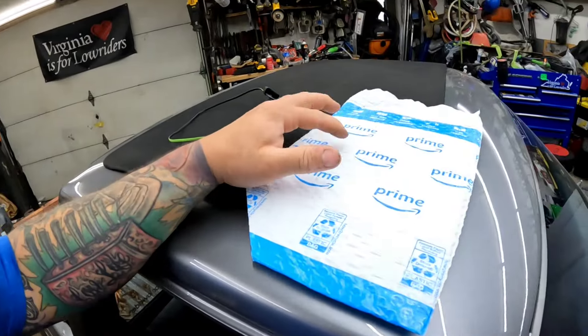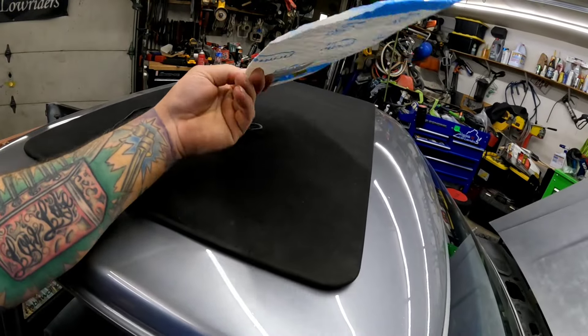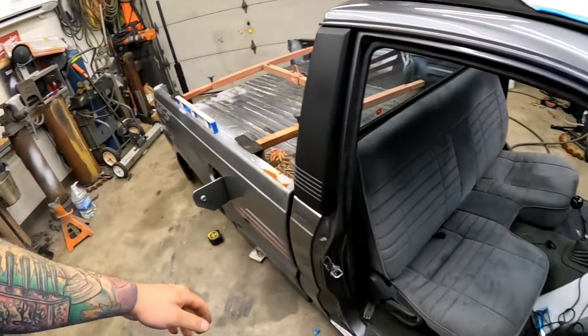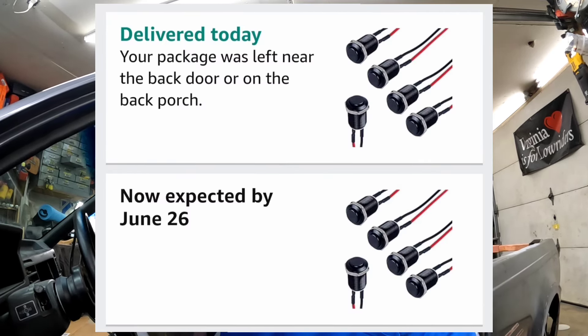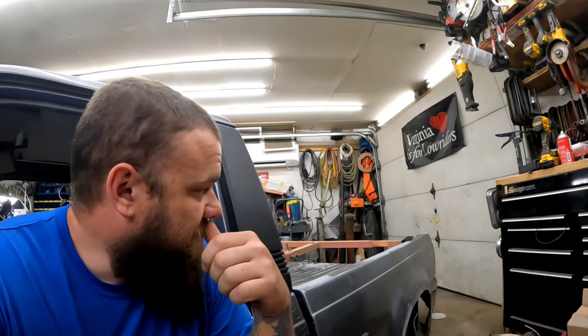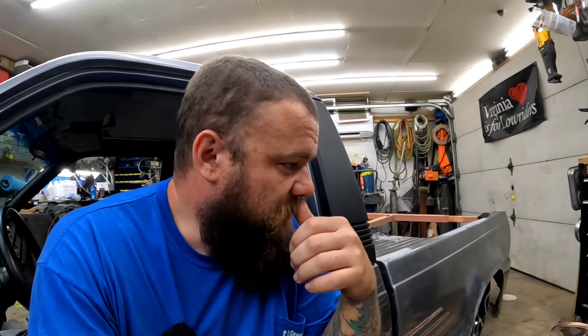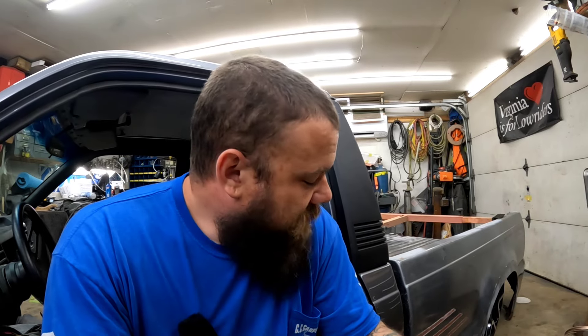I edited everything I had so far and it was a little bit more than I thought. I got an Amazon package in the mail today — it's completely missing a corner and there's nothing inside it. But I also got a second order of the exact same switches I needed — the ones that told me they'd be delayed until the 27th. I ordered the same thing again yesterday and they came in today. These are the switches I need. Of course, after editing, the couch got me — them old-people naps just sneak up on you.